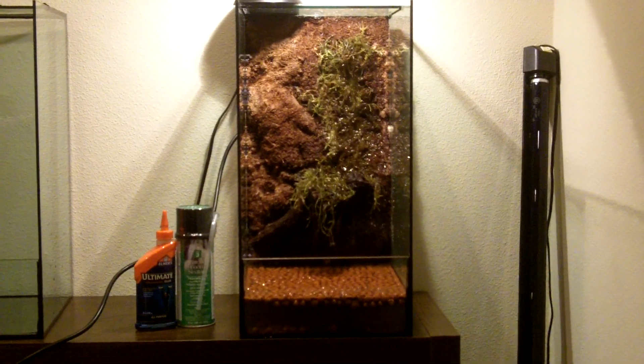October 14th, 2010. This is Frog in a Jar, and this is the first vivarium I'm attempting to make.